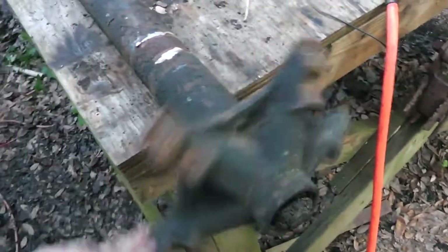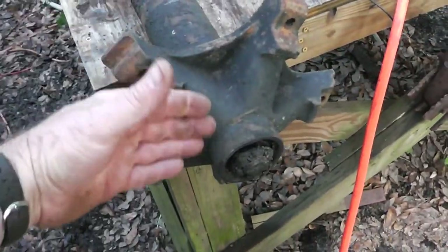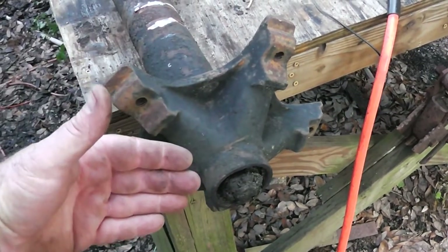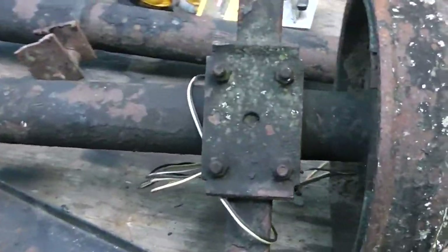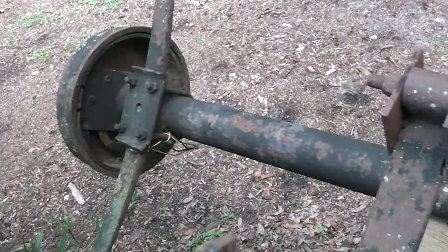I was thinking about making an equipment trailer. If I was going to do that, I would replace these — put six or eight lug hubs on here so I could mount conventional trailer tires instead of mobile home tires. This one right here has electric brakes on it. I don't know if it works. I'm not going to be using them because I'm not going to be going 70 miles an hour down the interstate right now. If I do build an equipment trailer, then of course it will have electric brakes.